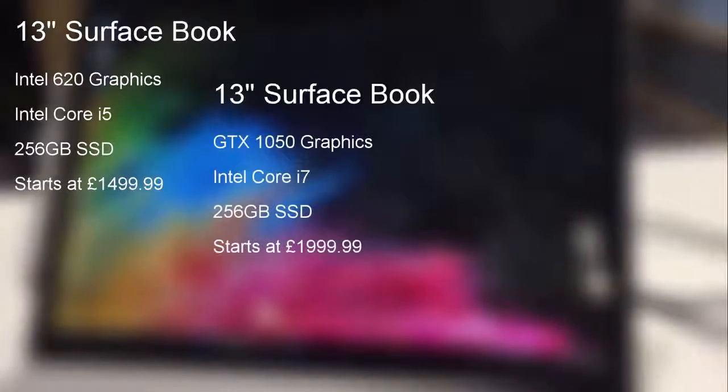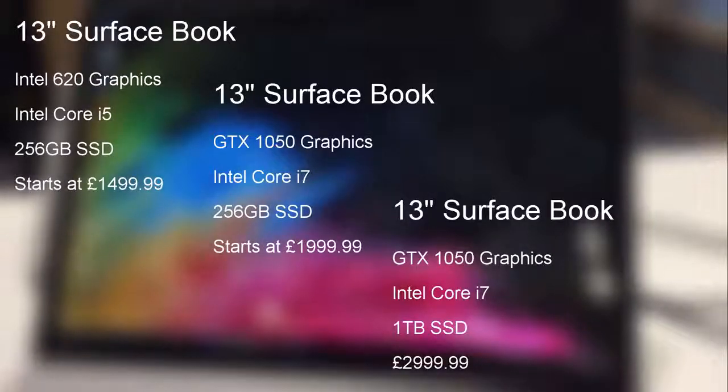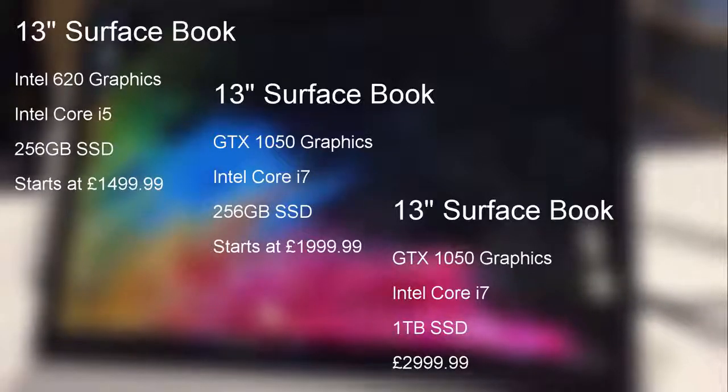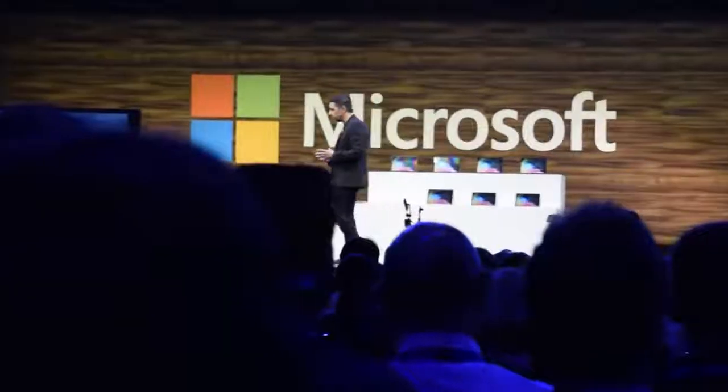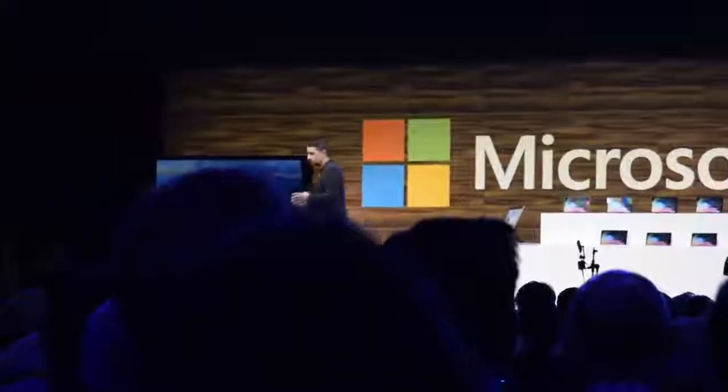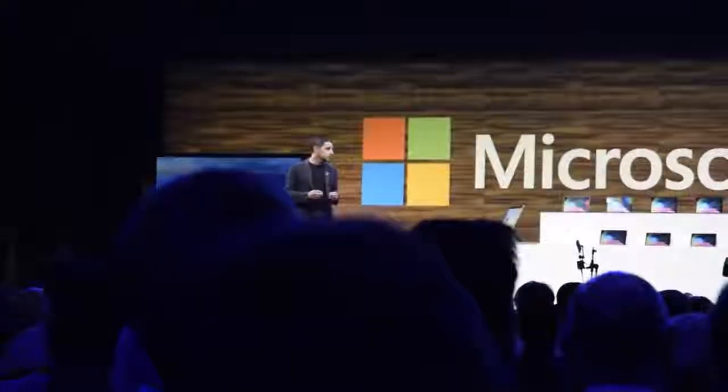Which takes us to the price. The new 13-inch model starts at £1,500. If you want that discreet GPU, then you're looking at a starting price of £2,000, and it goes all the way up to £3,000 for a terabyte of storage. Microsoft haven't officially stated anything about the availability of the 15-inch model in the UK and Europe, although Panos Panay gave a keynote this morning in which he stated that the 15-inch is coming here early next year, and it will likely start at £2,500.